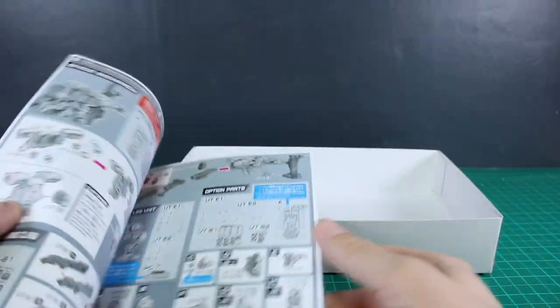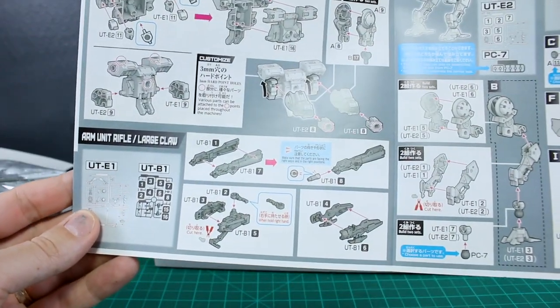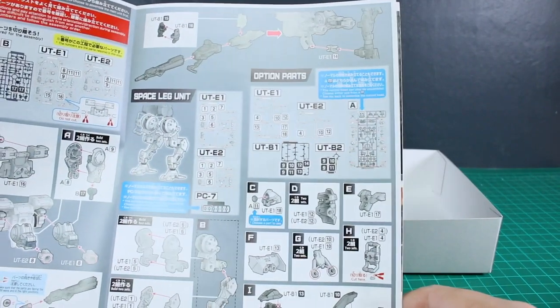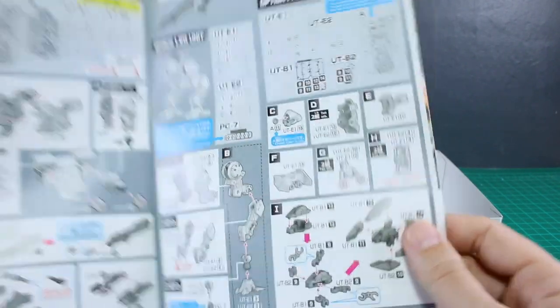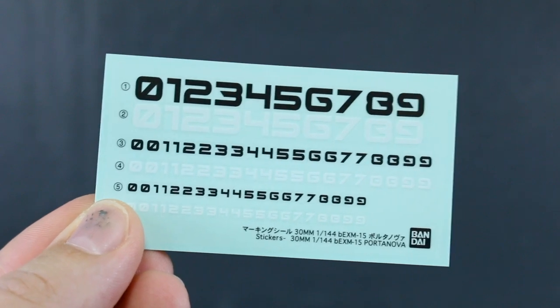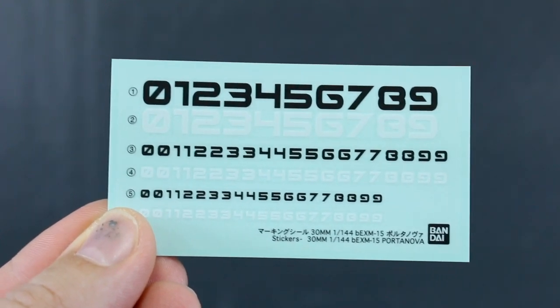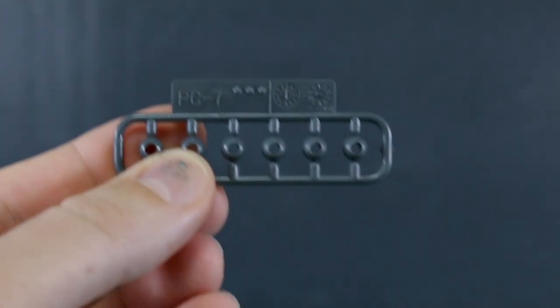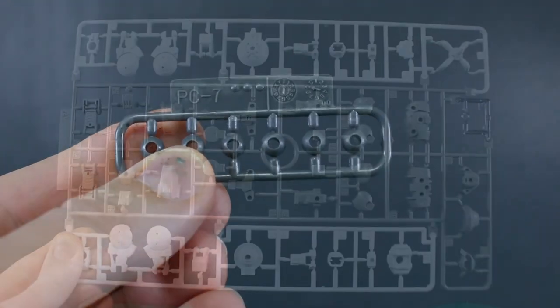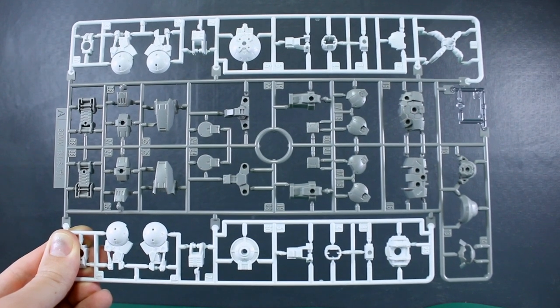There are a couple of colored construction pages showing how to build the space backpack, the arm unit rifle, the large claw bits, the space legs, and option parts. There's a lot of stuff to get through — a lot you can do with just this one kit. Like the Alto, we do get a set of sticker decals — just numbers in a different font — in black and white in three different sizes: small, medium, and large. We also have the PC7 polycap ball joints in gray.